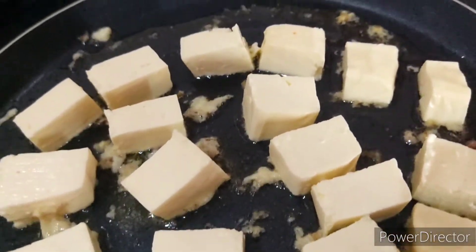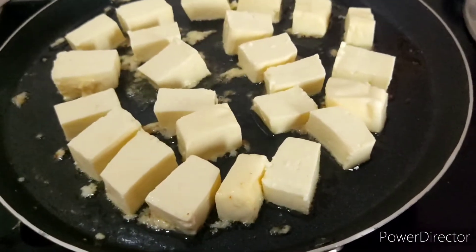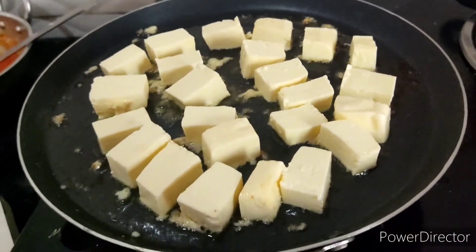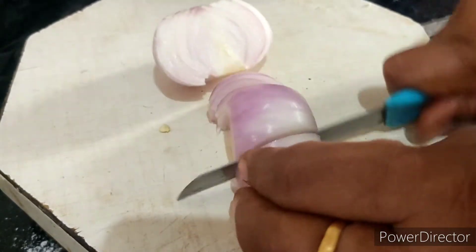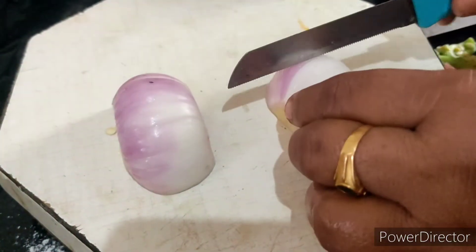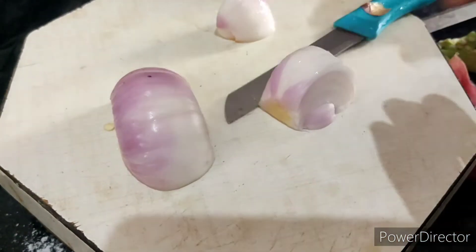Let's see if we have a full fire. We have a boil. We cut the onion in the side, we cut the pieces in square type.